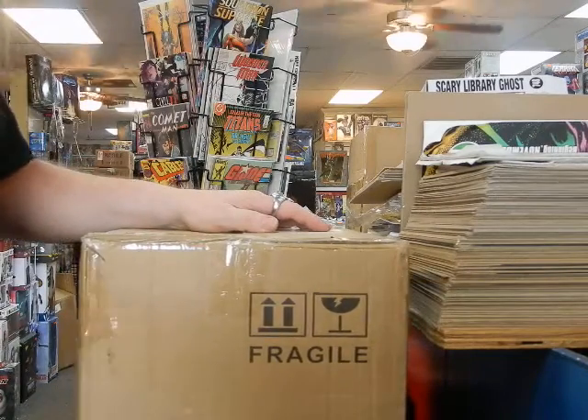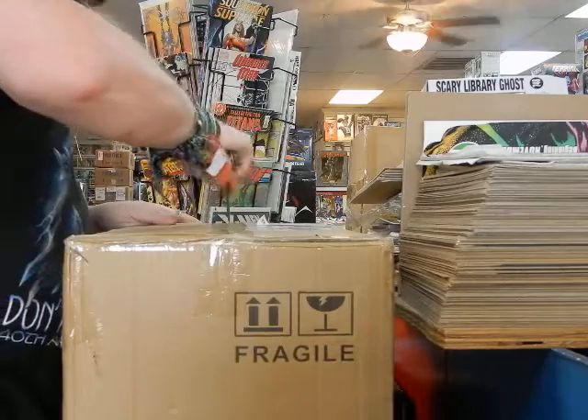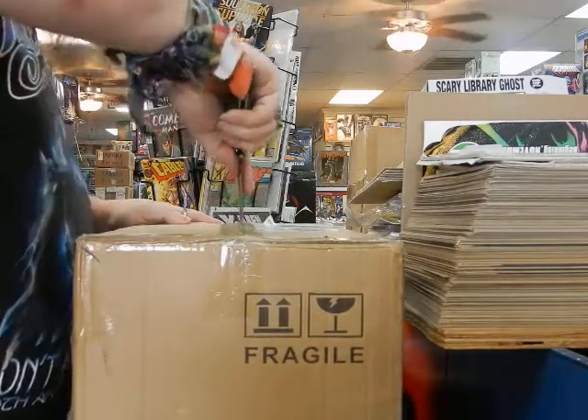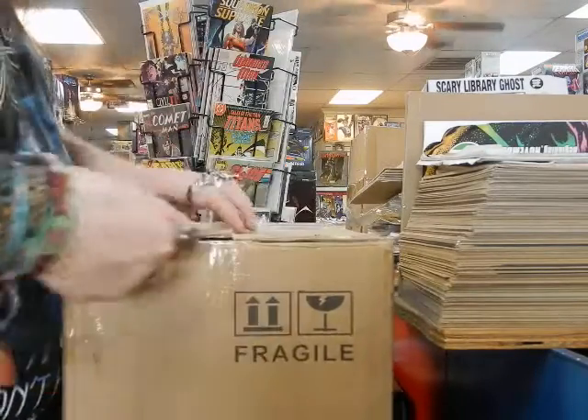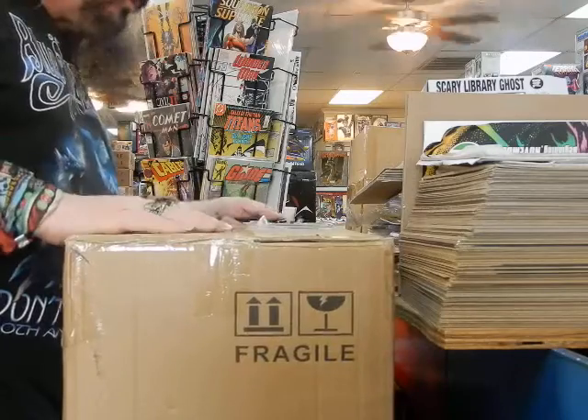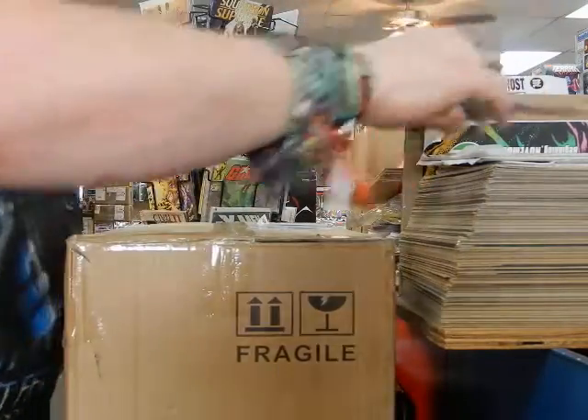Hey, it's JC here at JC's Comics & More, your pop culture superstore, 6725 West Central Avenue, Toledo, Ohio 43617. Phone: 419-531-6097. Instagram at JC's Comics and More, www.jcscomicsandmore.com.